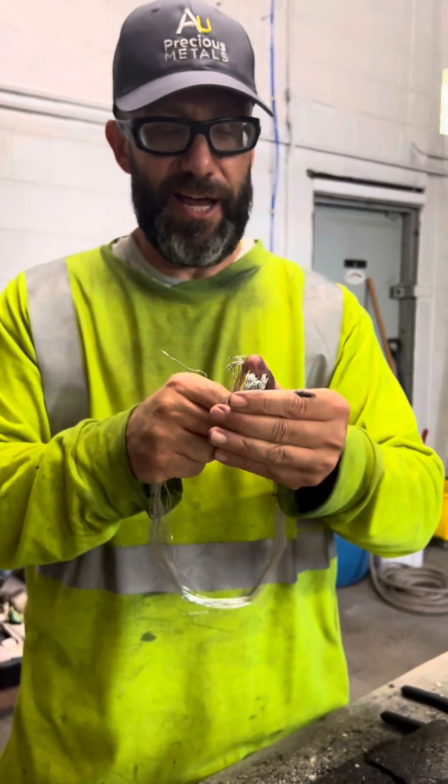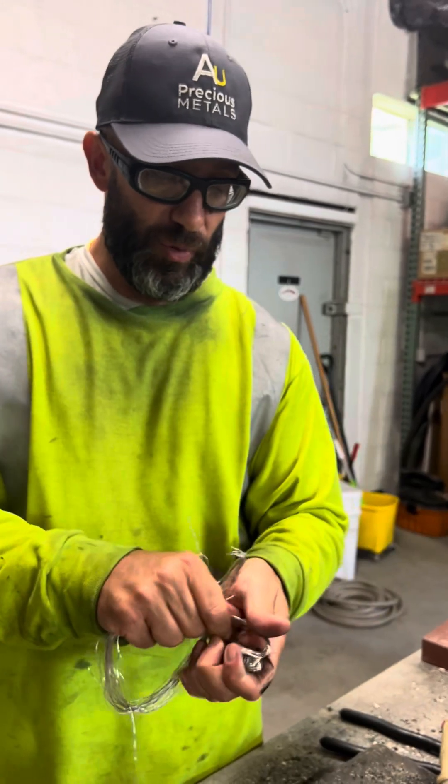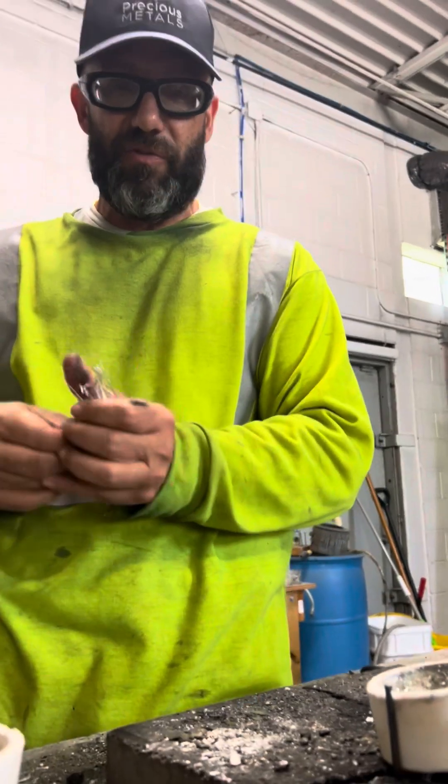So what we're going to do today is melt all this down into a nice little ingot. About 110 grams total weight here. The expectation for the blend is about 94% platinum and 5% rhodium.